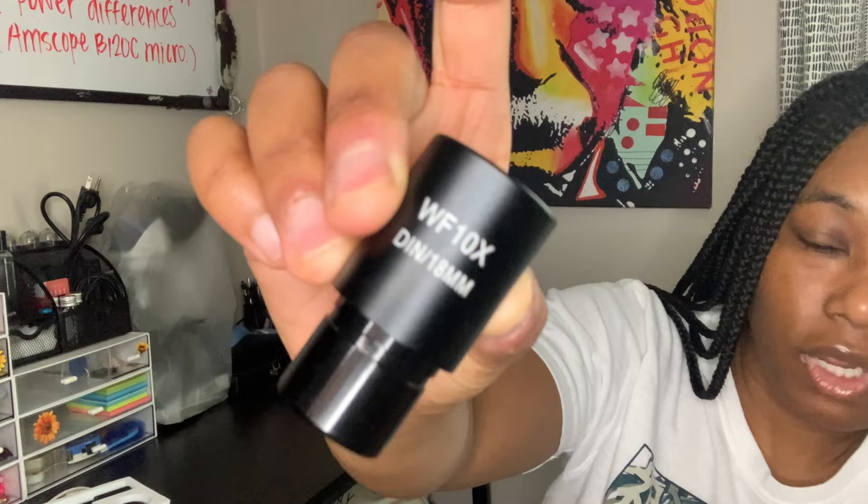Usually most microscopes come with the 10x. Where you see 'DIN' on it, it's basically saying this is a manufacturer standard that works with pretty much any other microscope that has it, so if y'all see that it'll probably work with another microscope. And here is the camera — you just plug it into your microscope as well. Those are the ocular lenses.